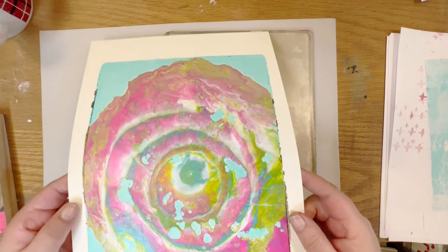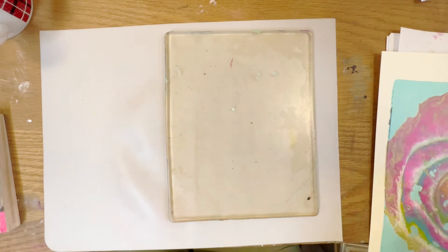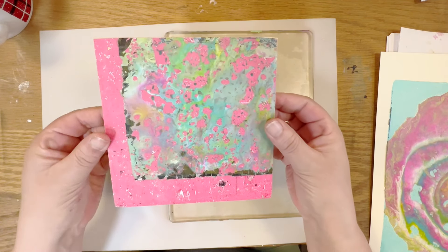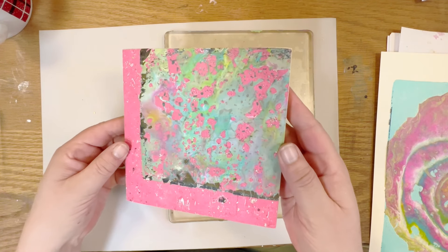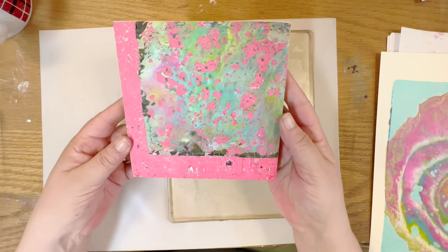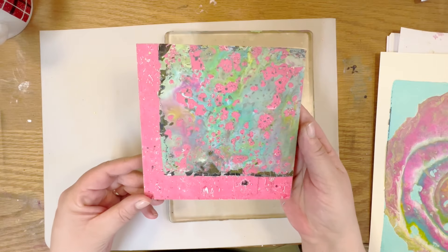While I was waiting for this one to dry, I started working on this one. I put it on a board and will add some embellishments — some painting, gold foil, or something like that. But it does look neat just the way that it is too. What do you think?